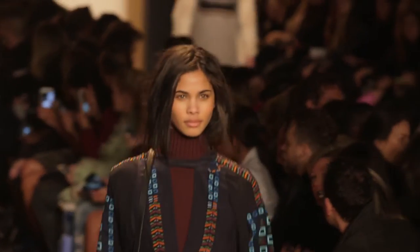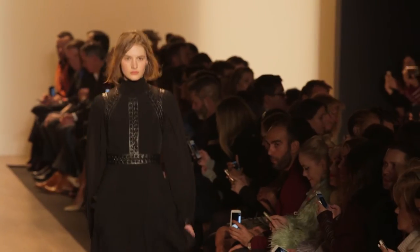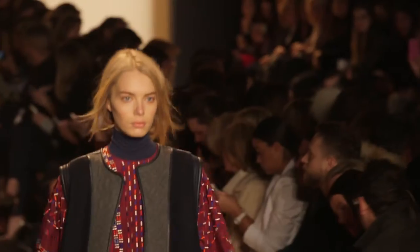The beauty inspiration is a very outdoorsy Meryl Streep in Out of Africa. It's that earthy sort of blush, a bit of a berry-stained lip.